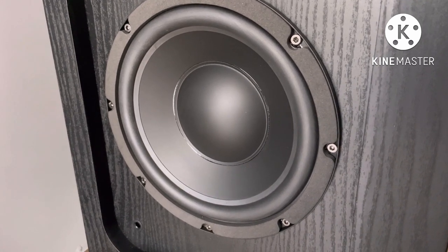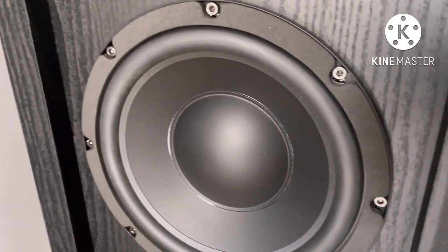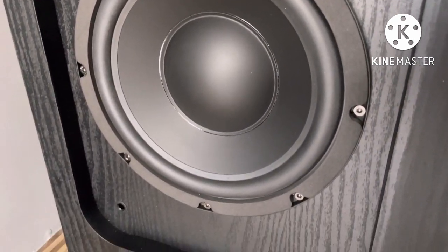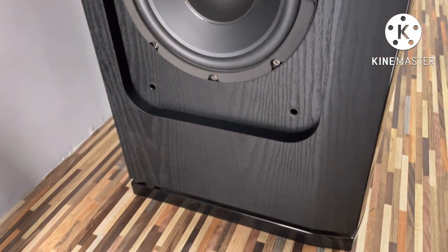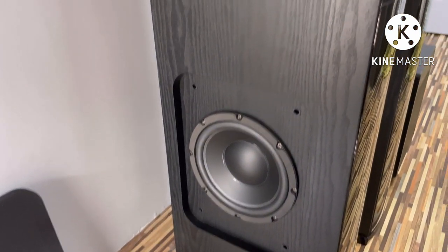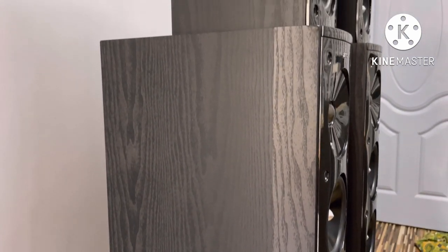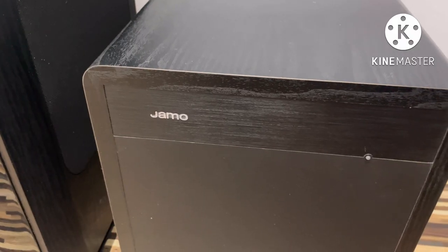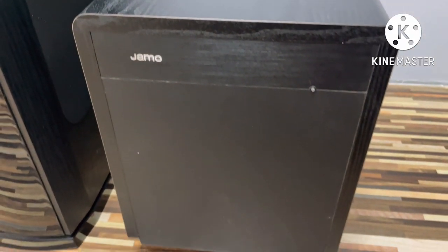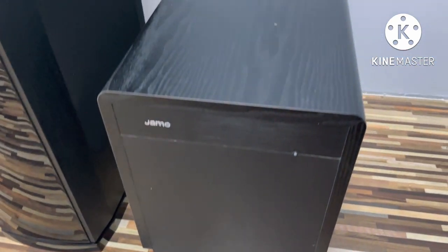It has an 8-inch woofer. It's a 3-way speaker with an 8-inch woofer — very good quality. It's very rare. It has a glass finishing — a super model. It's the S216 model, 250 watts. It has a 4-inch down-firing woofer and an 8-inch woofer for base depth, with a floor-touch design.